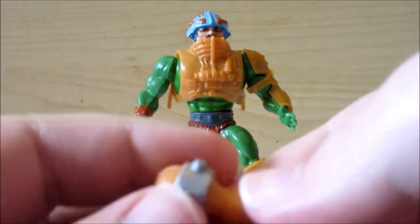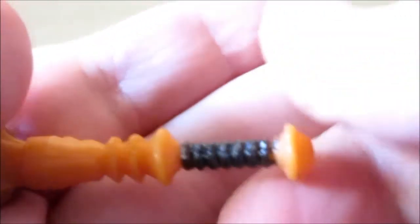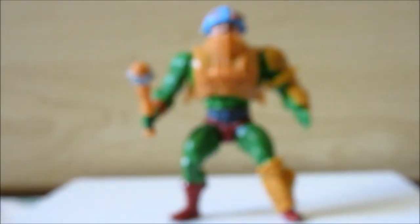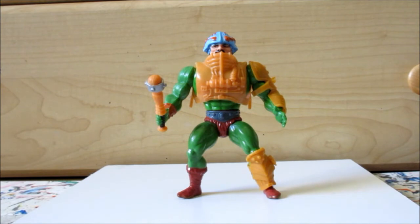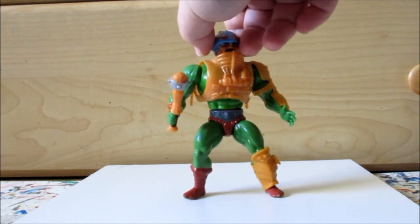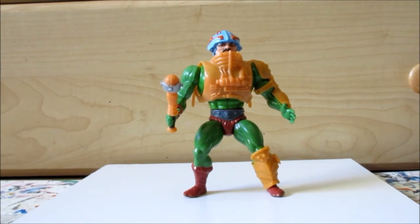The other thing I did was I just added some color to the weapon with some silver or steel and some black for the handle. And that's how it looks. That's my restored Man-At-Arms — thanks so much!